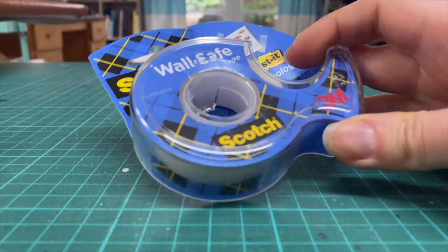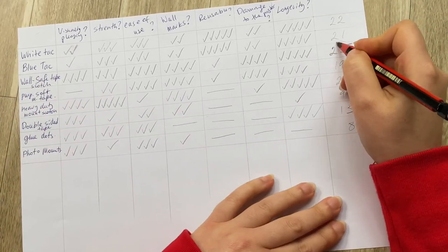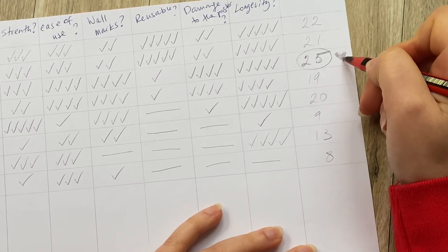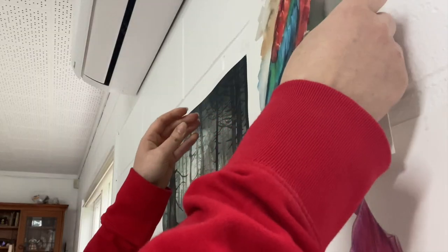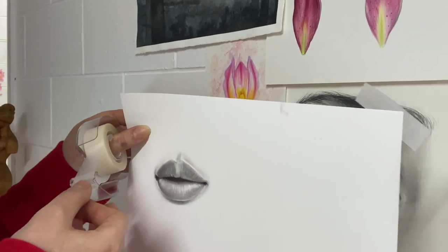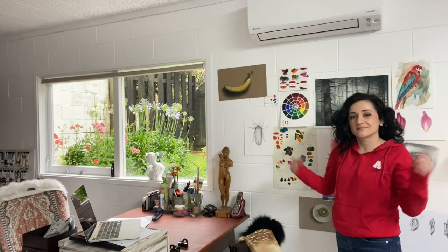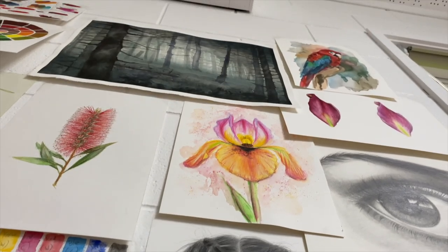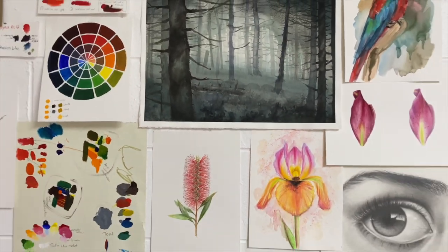And the winner is wall-safe tape! It got the most points for being aesthetically non-disruptive — it pretty much disappeared when stuck on. It held up really well, was easy to use, and left no marks on the wall or paper. It came off both surfaces really easily too. So now you know what I have on my walls holding up my sketches. Let me know what you like to use — perhaps you have your own favorites, maybe even things I can't find in New Zealand.